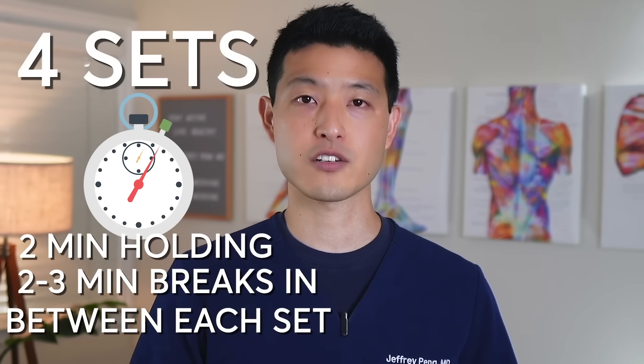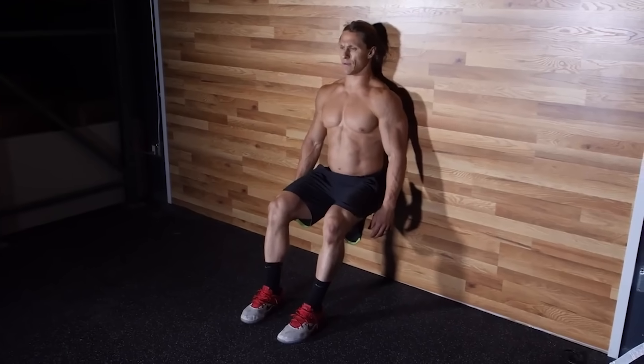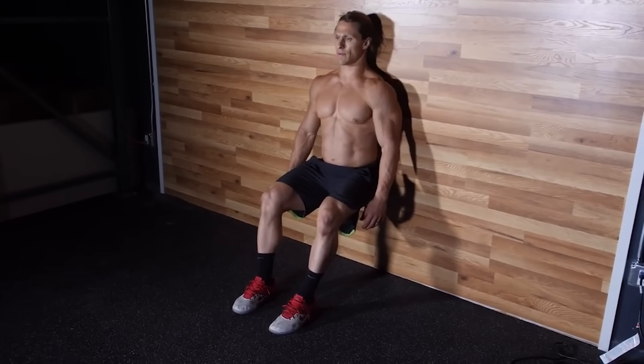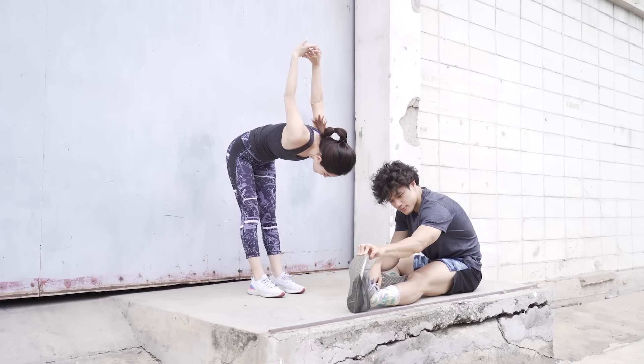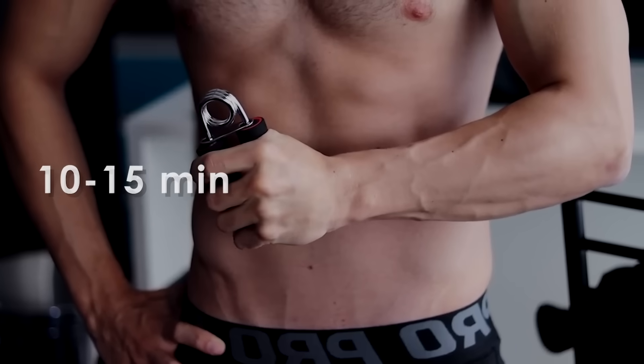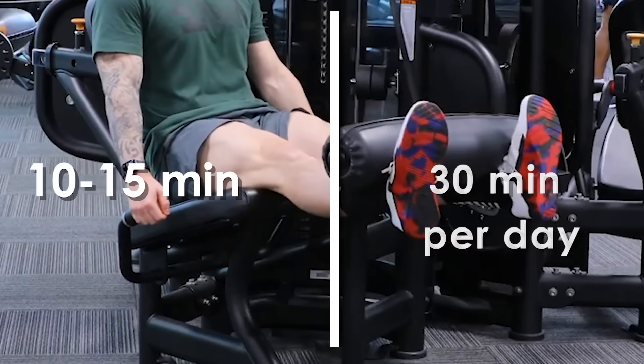The exercise regimen consists of four sets of two-minute contractions separated by around two to three minute breaks. This routine was done three to five times a week for about four to eight weeks. The beauty of these exercises is that they can be done pretty much anywhere and at any time. They also require a significantly lower time commitment, about 10 to 15 minutes per session, when compared to traditional exercise training recommendations of over 30 minutes per day.